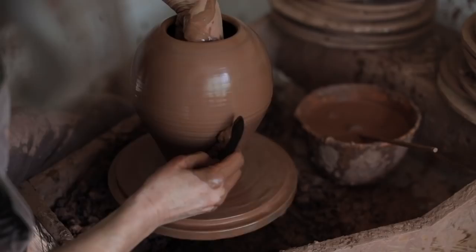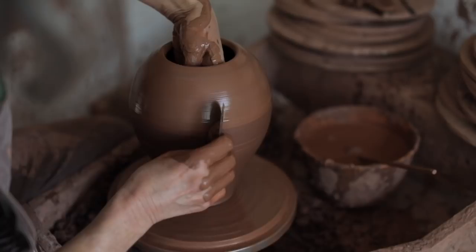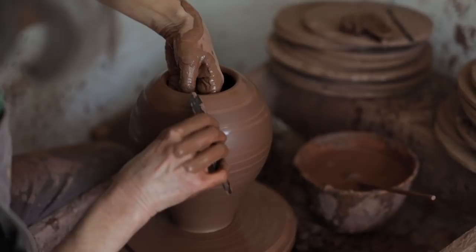Once I'm happy with the form, I will use a metal kidney, because I want a really smooth, even shape, and I can slightly kink the kidney to follow the form of the pot.